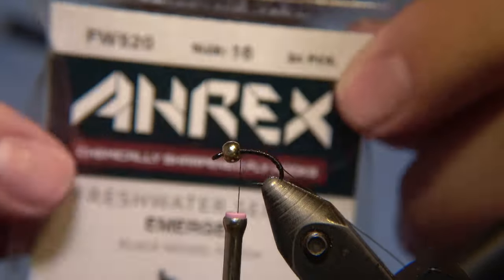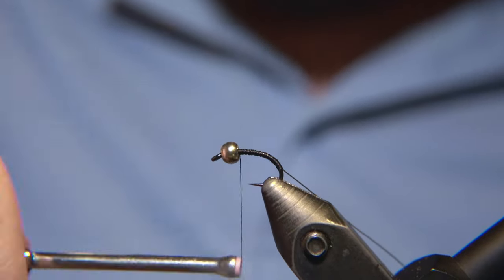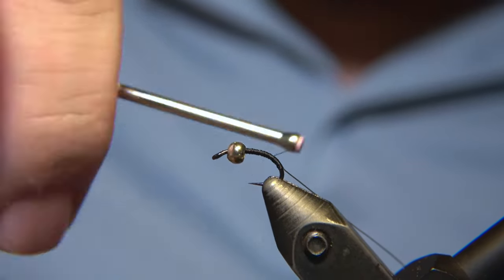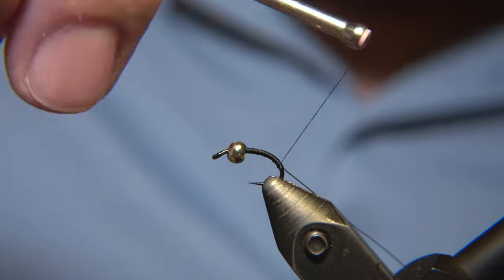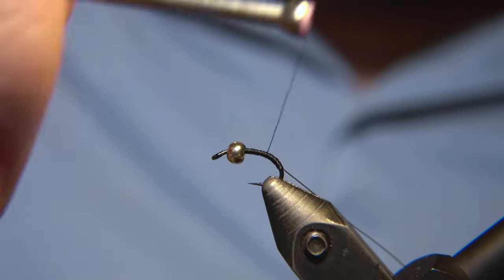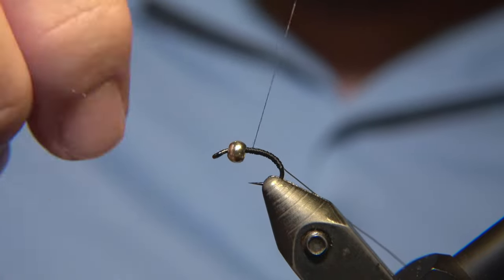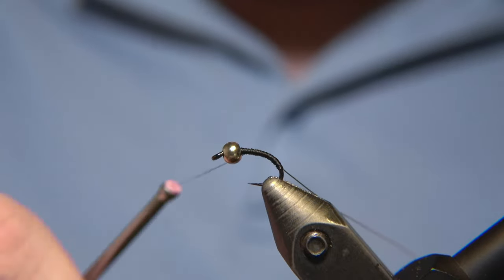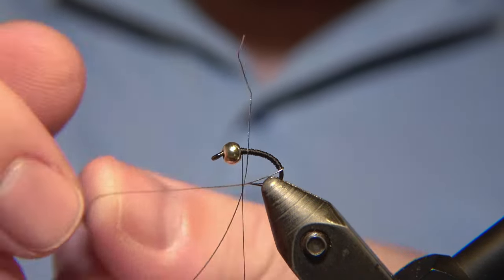The hook we are using is an emerger hook number 16, an RX one. You can use a grub hook for it as well — it just depends on your preferences. You can tie this fly on a straight nymph hook, but I prefer to keep it on a curved nymph hook from RX or just the emerger hooks.